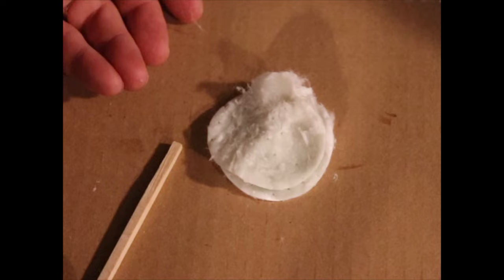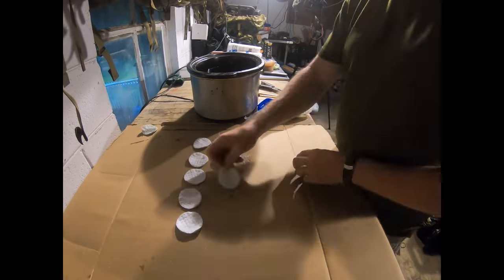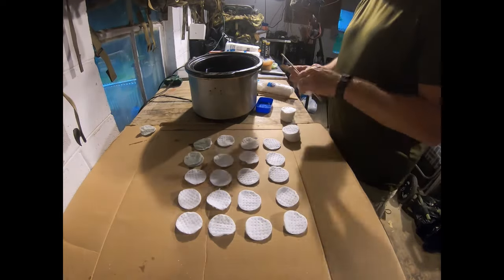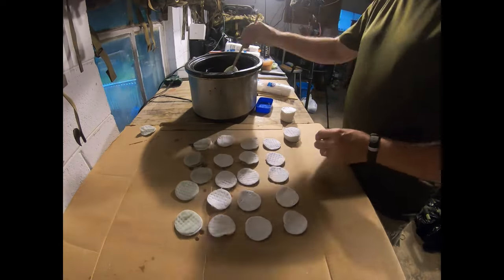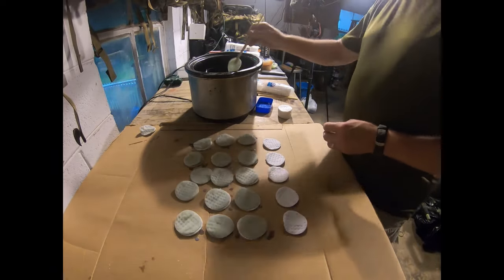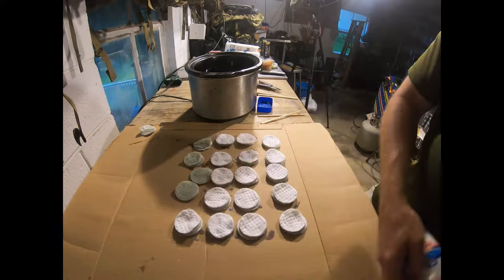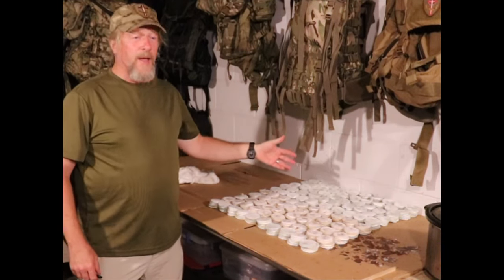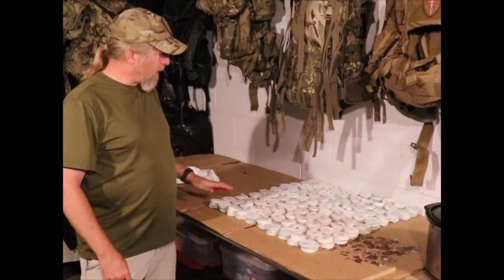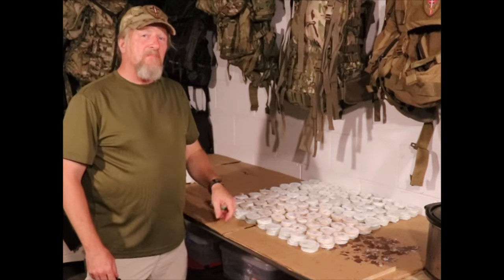This is everything set up and ready to go into full production. I've now finished everything up and I have 500 individual fire starters — 100 stacks of five. I think this might last me a few weeks.